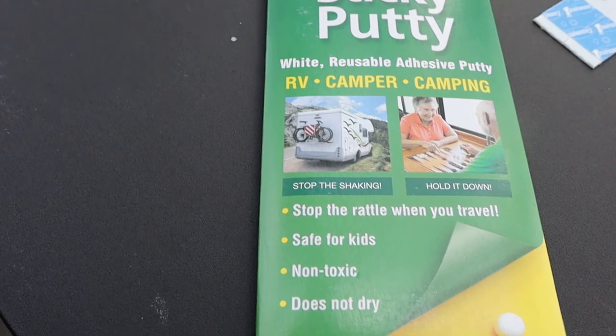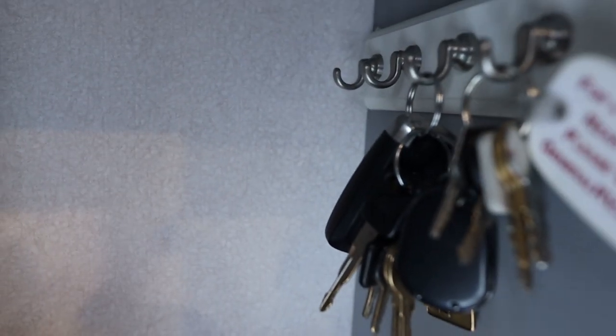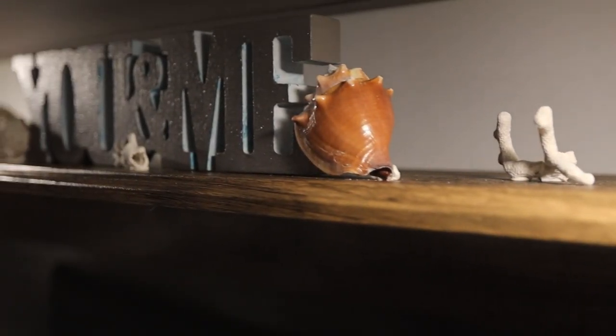For things you want to put on shelves, the second solution is sticky putty, also known as museum putty. On the shelf over our bed, I have a collection of seashells — some heavier than others — and they stay in place with this putty. It's packaged like modeling clay. You peel off however big a piece you need, mush it between your fingers until it gets soft, then push it onto whatever you want to stick up. I have some things hanging on the wall with it too. You can see a little piece sticking out from underneath the shells, but none of them come down when we're moving.